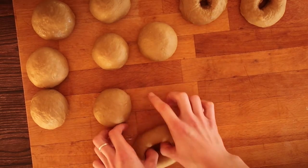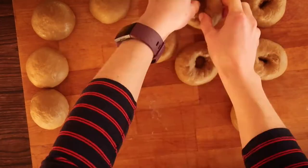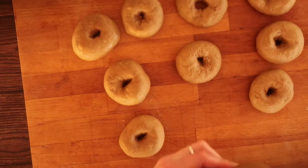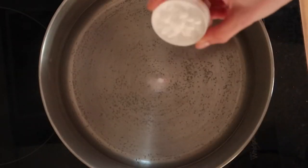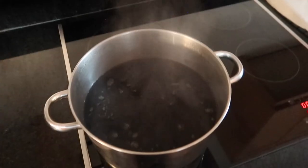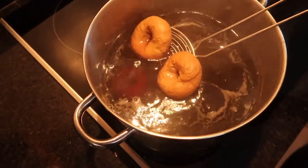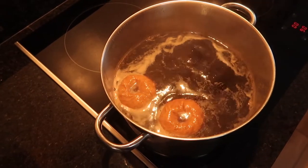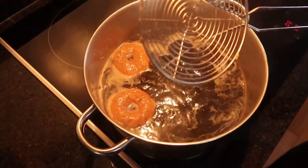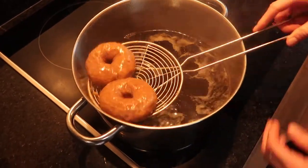While shaping your bagels, have a large pot of water on the hob heating up to boiling point. Once your water is boiling — apologies, this was very hard to film because of all the steam — add in the tablespoon of molasses you kept from the start, which gives your bagels extra sweetness, and the bicarbonate of soda, which gives the bagel that really nice shiny texture. Dunk your bagels two or three at a time into the water and boil them for 30 to 40 seconds on each side.